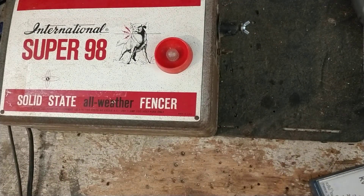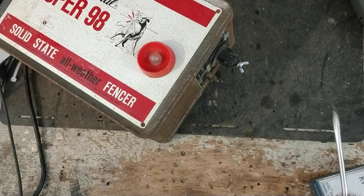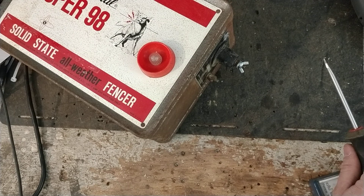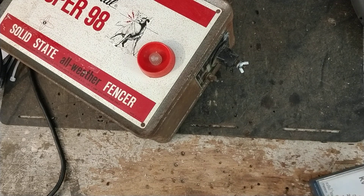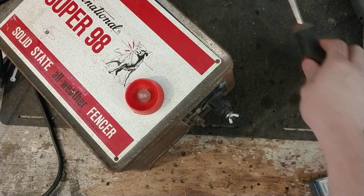The downside of them is they don't hold a load hardly at all. So if you get much grass growth on them, they won't run a huge long run of fence. You couldn't do 300 acres with this thing — it doesn't have the capacity to discharge. Kind of different from the low impedance Gallagher and Speedrite units, and even the current Zareba and Parmak stuff. Everybody's gone to low impedance because you get more power at the end of the line, you can handle longer runs, and you can fight through shorts better.